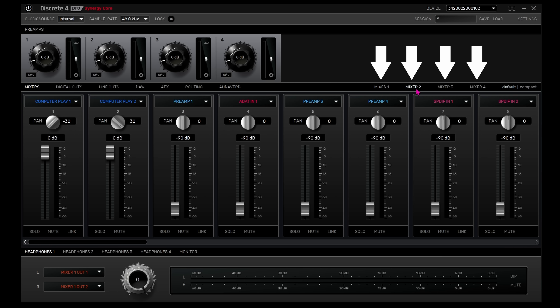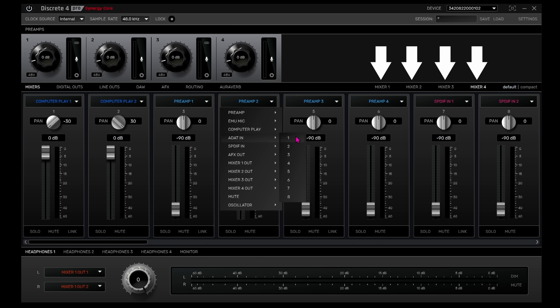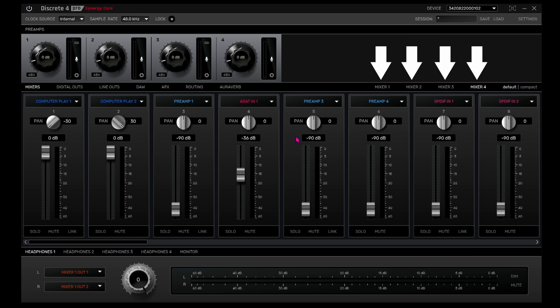On top of this, there are four 32-channel virtual mixers inside this little interface. Each mixer has its own independent layout and setup, so you can quickly jump between your own custom layout presets for recording, reamping, mixing, mastering or any other use cases you can think of.